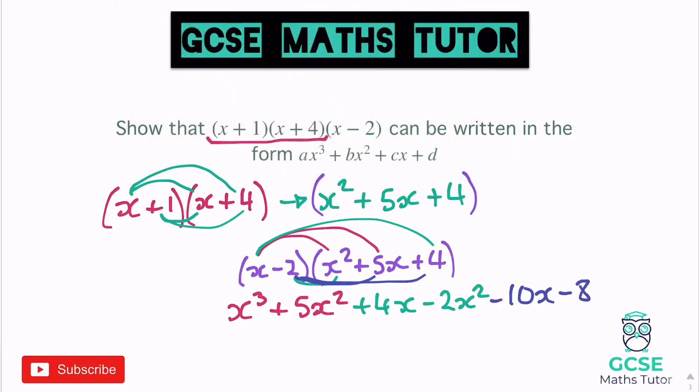And negative 2 times 4 gives negative 8. The x squared pieces and x pieces don't sit next to each other with this arrangement, but we can link them up. Tidying all that up: x cubed, then 5x squared and negative 2x squared gives 3x squared, then 4x minus 10x gives minus 6x, and then negative 8. So it's written in the form ax cubed plus bx squared plus cx plus d, where a equals 1, b equals 3, c equals negative 6, and d equals negative 8.